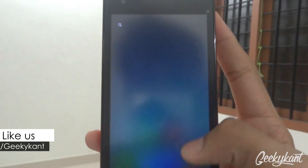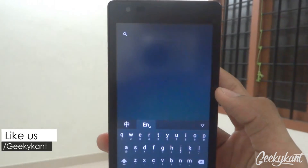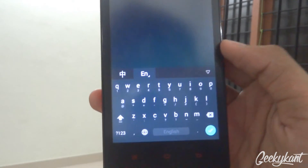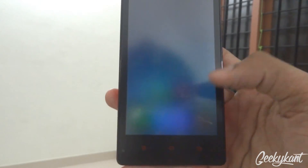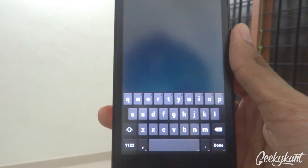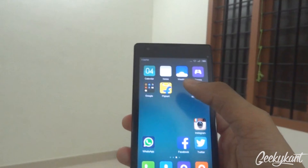If you swipe up in the music app you'll get the search menu. There's a PIN input keyboard which I actually dislike, so I keep pressing on English and switch to English US mode. It looks a bit dark but it's much faster than the other keyboard.